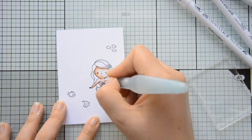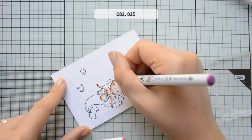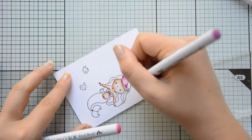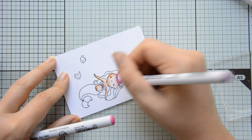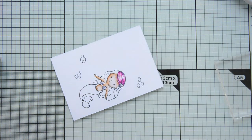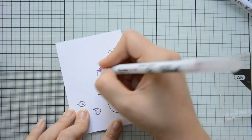I normally use Bristol smooth cardstock by Strathmore when I color with Z-Clean Color Real brush markers because they blend really easily on that type of paper, but because I wanted all the cardstock to be the same — and this watercolor cardstock by Ranger is bright white whereas the Bristol smooth cardstock is a little bit off-white — I ended up using the watercolor cardstock by Tim Holtz. It was a little bit less easy to blend out the colors but in the end it worked out pretty nicely, and I also feel it's nice to change things up a little every once in a while rather than falling back on the same habits.